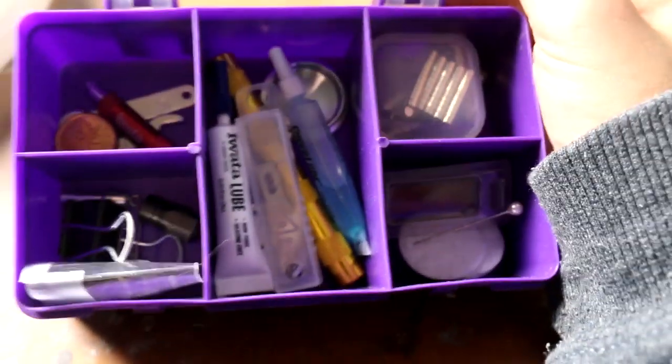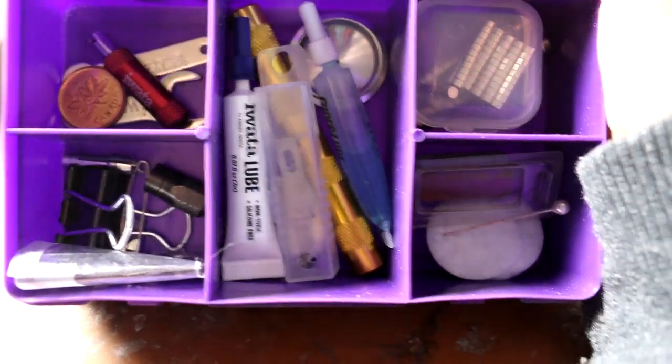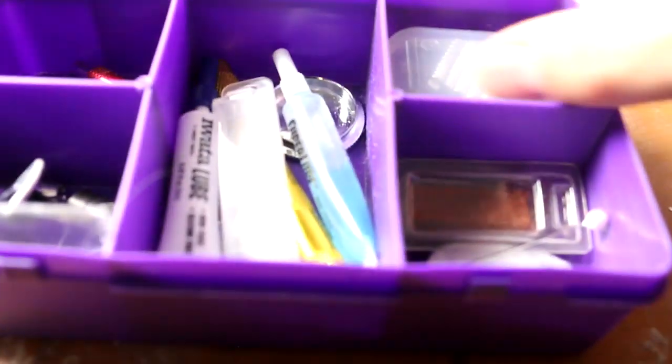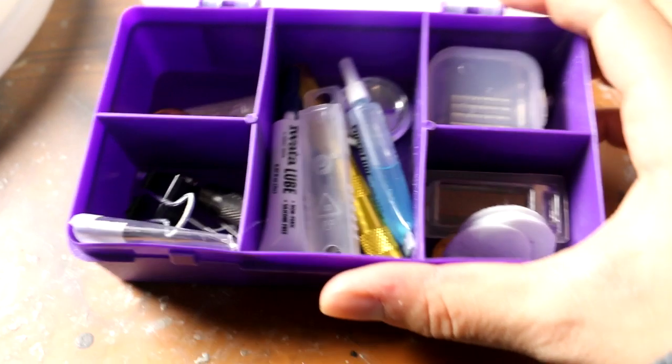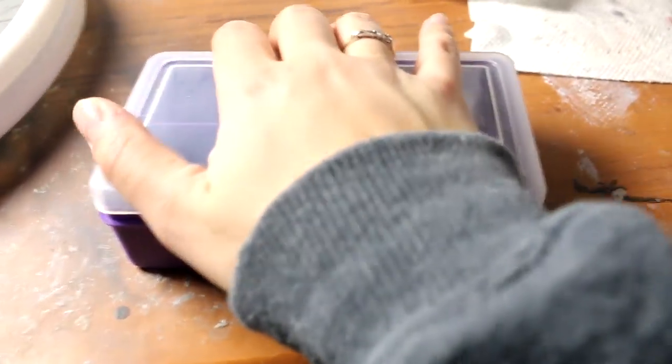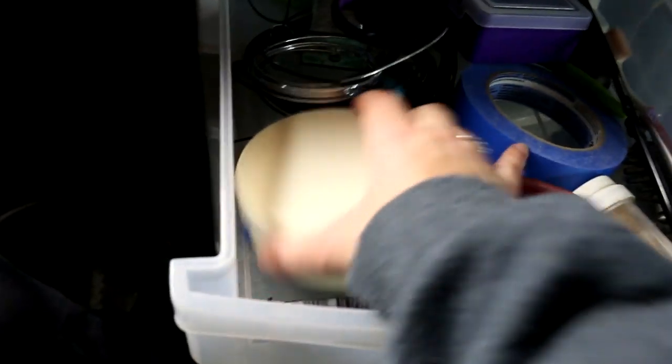And then I have this container which is really awesome — it holds all of my special stuff, like little things. I have my Iwata lube, some mini magnets, and I actually have some little horseshoes — just general stuff but mostly airbrush repair and little spare parts. It's really good to have in a little container so that you don't lose anything. This looks like mayhem but it's all stuff that I use pretty frequently.